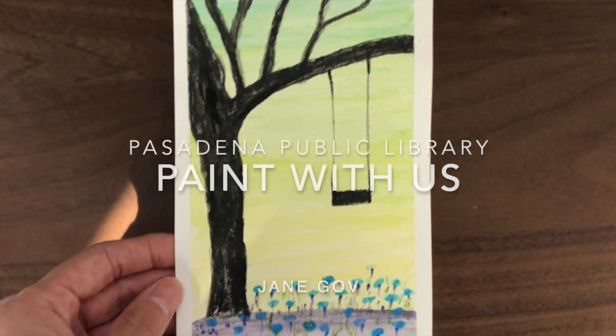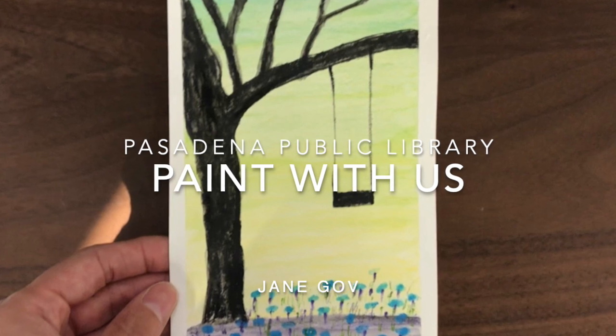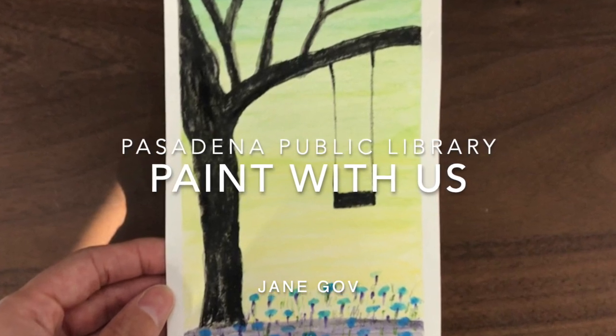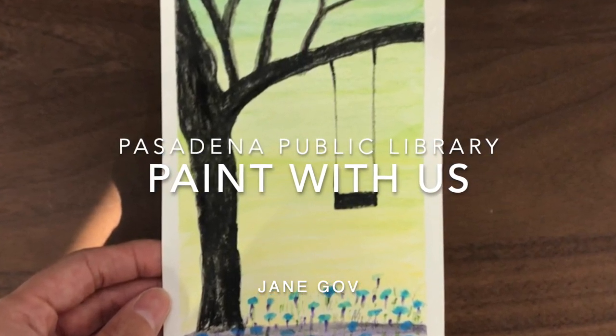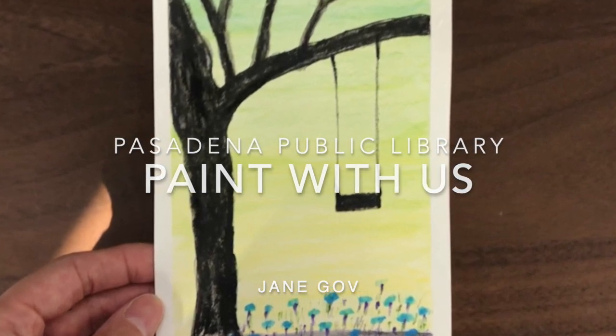Hello, thank you for tuning in to Pasadena Public Library's video tutorial for this simple landscape painting using watercolor pencils. This is an activity for beginners. We will be primarily experimenting with blending colors and application methods.